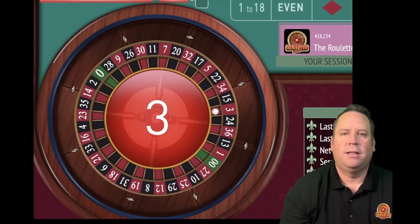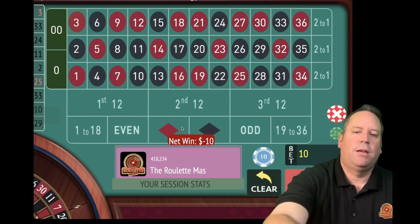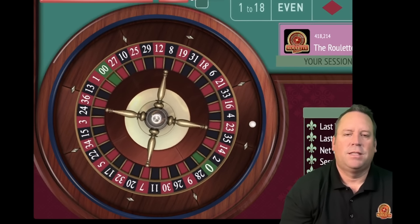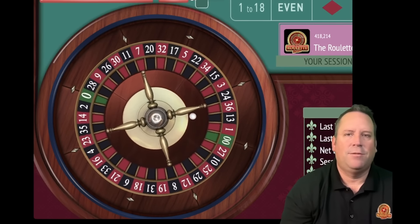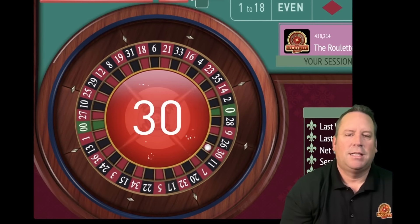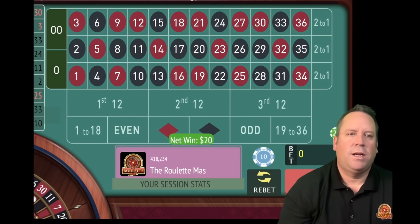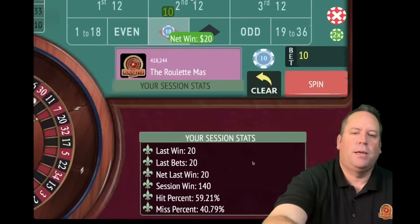There's a loss - 3 red. So we switch to red and go from 10 to 20. That's a 30 red - that's a win at 20. So we go back to 10 and we'll be on red for 10. We're up 140 now.